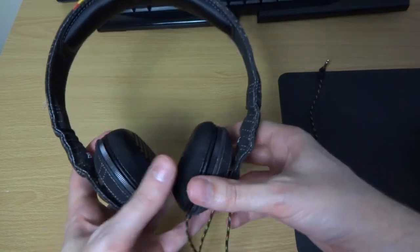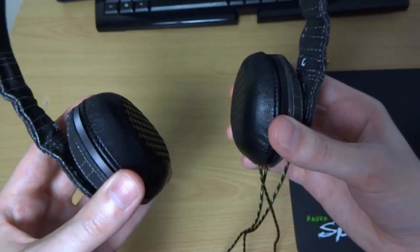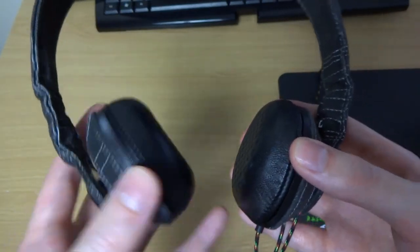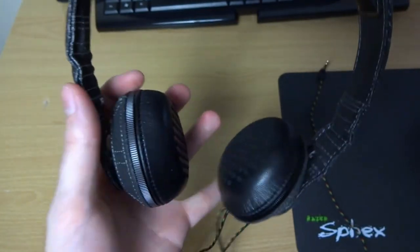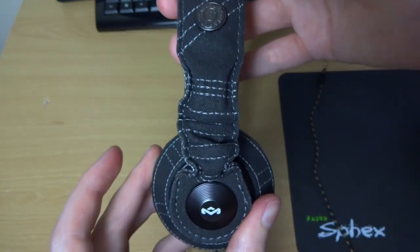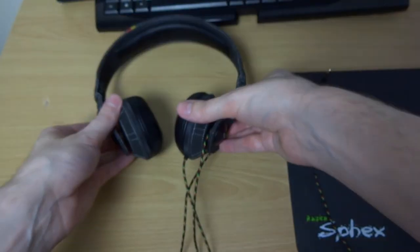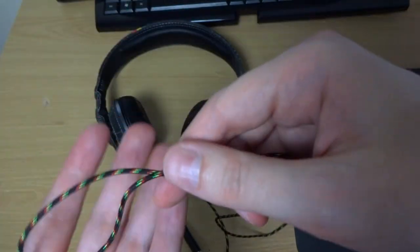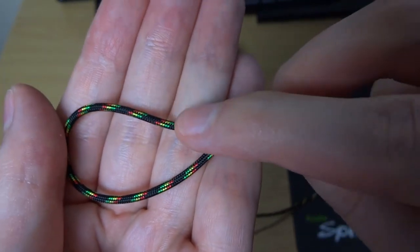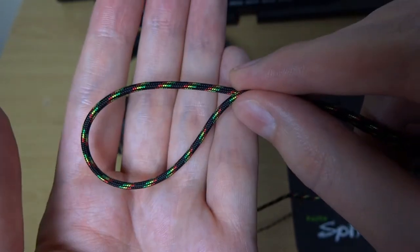Now let's talk about the features — there are only a couple. You've got your rotating cups, which go backwards and forwards and side to side. It's a little bit stiff, but you can adjust them to get the right fit. You've also got headband adjustment, which is another thing I don't really like — it sort of crinkles the canvas up and it's not a really smooth action either. The cable is really nice though — really high quality, a braided material with the same colours as on the headphone, keeping with that same design ethos.